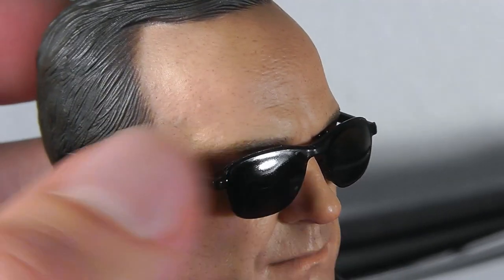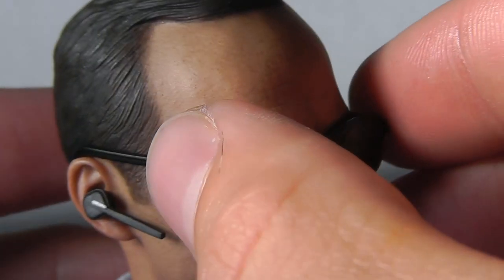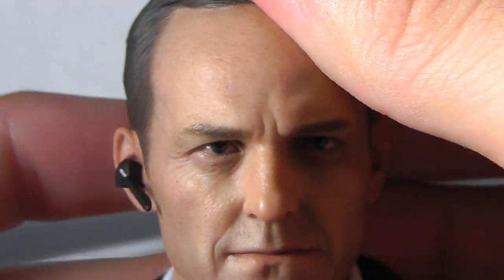You can also see these veins here. And here we've got the head sculpt itself with the sunglasses off — damn, damn realistic, I have to say.